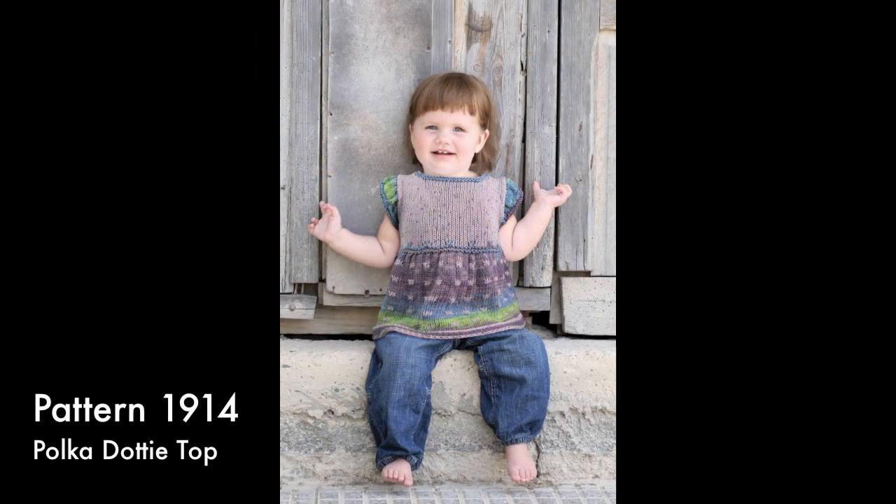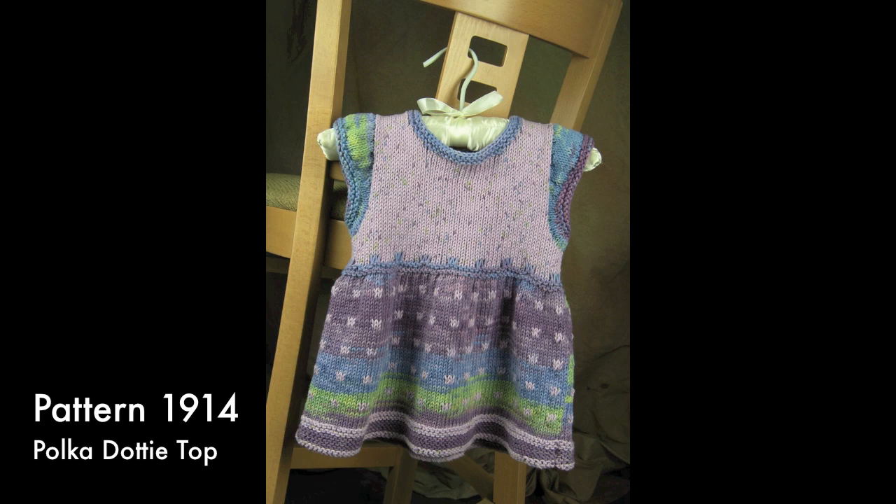The Child Polka Dotty Top uses the original Tie-Dye cotton and a coordinating color of Tie-Dye Dots. The skirt section has an all-over square dot flare-out pattern and then a row of slip stitches, finishing with a solid stockinette stitch yoke. The cap sleeves are worked from the top down using an interesting short row technique.